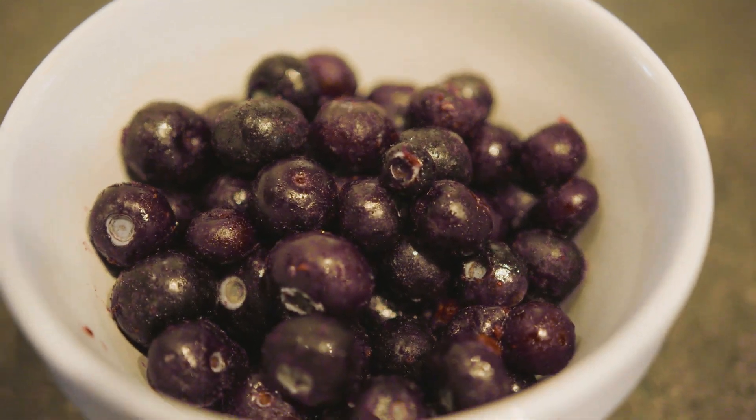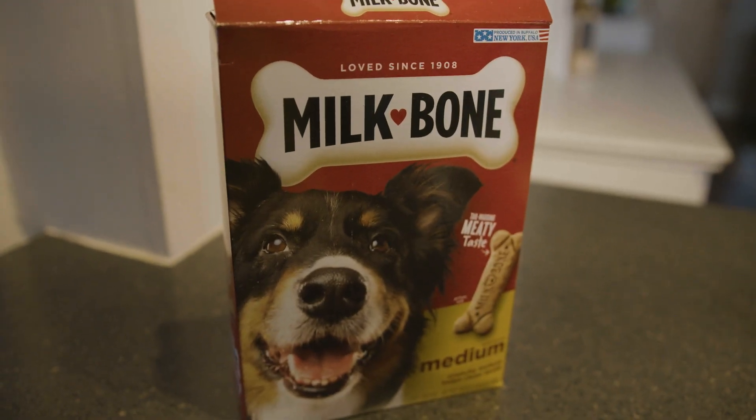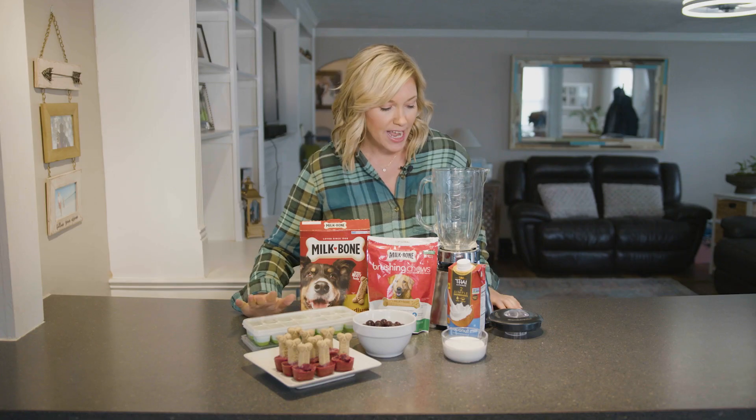We need some blueberries, some light coconut milk, and then dog bones — get any kind of milk bone that you want — some ice trays, and a blender.